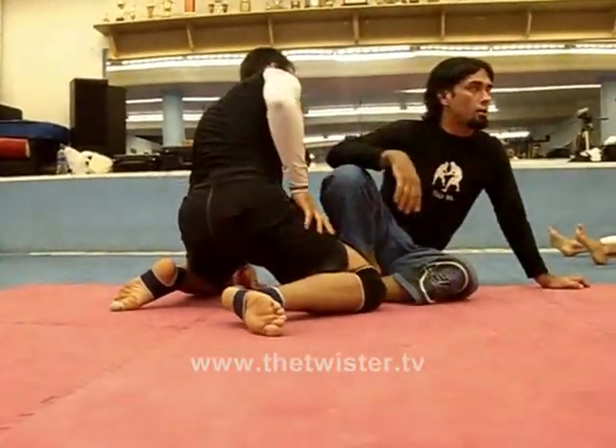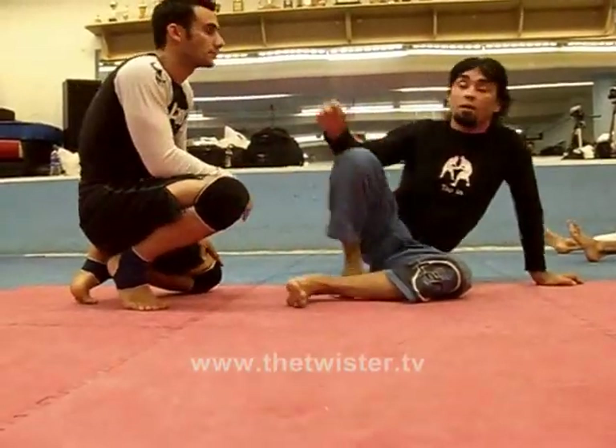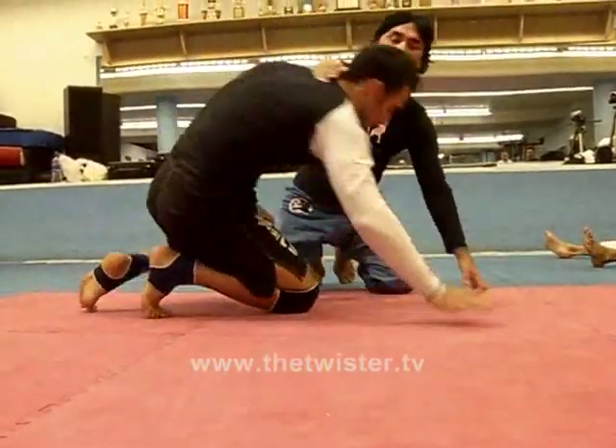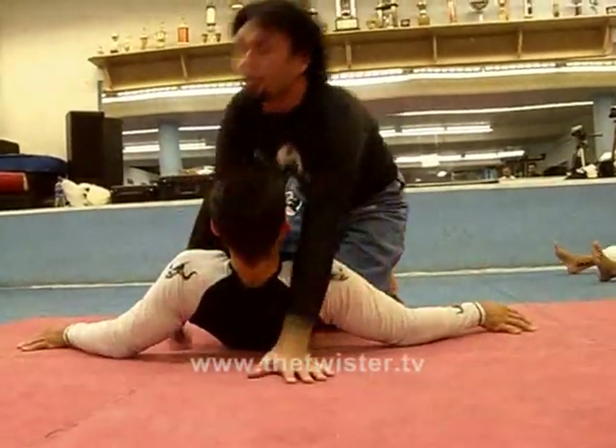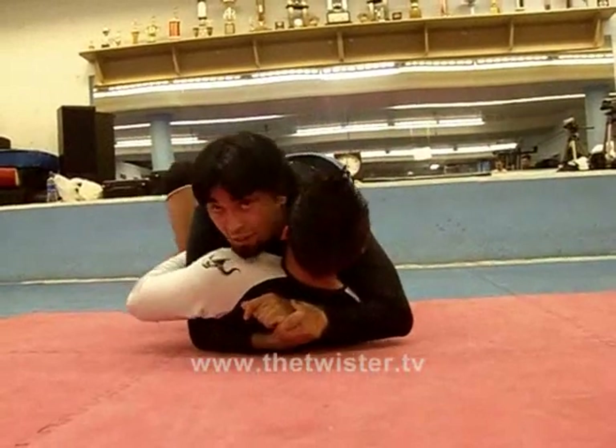It's never that easy — sometimes it's a battle for a minute. Because the guy on top, if I feel someone putting in a left butterfly, I'm going to squeeze my knees together. And then it's a battle.